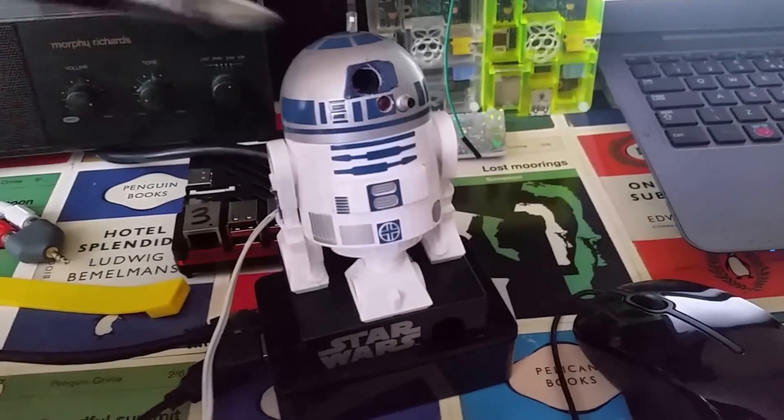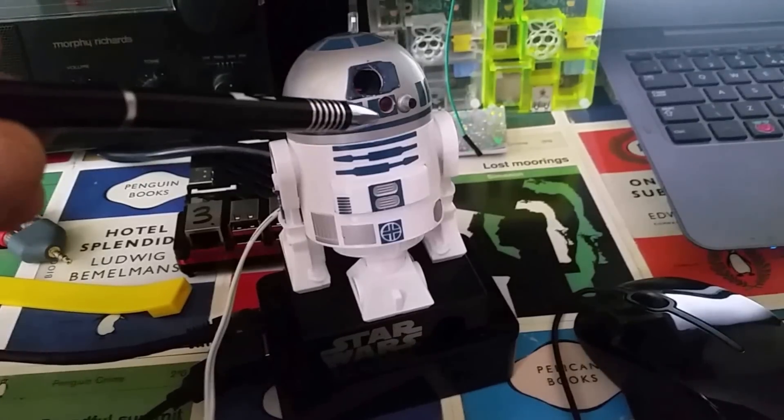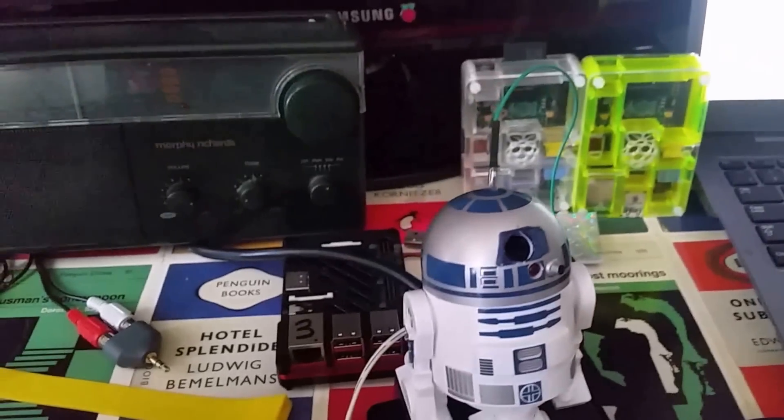The R2D2 hack features: webcam, red LED, motor, radio, web feed. Here we go.